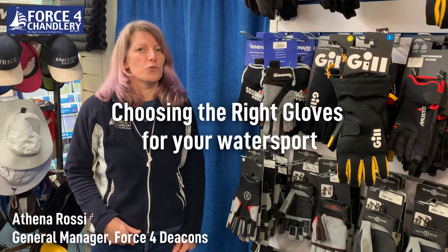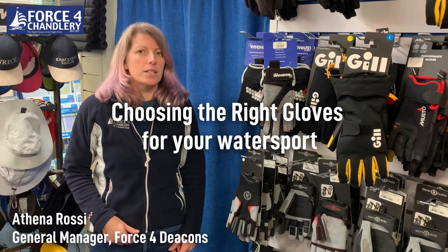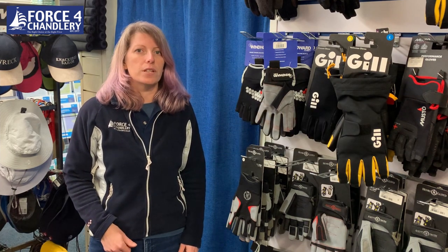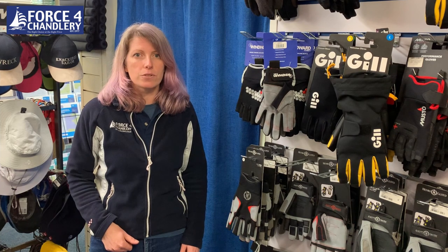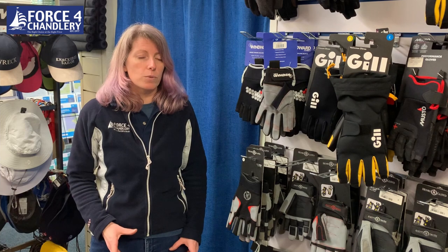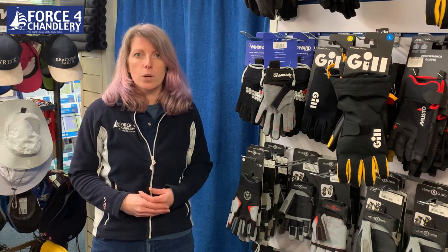Hello, it's Athena here from Force 4 Deacons. Today I'm going to talk to you a little bit about gloves and what sort of things you need to think about when choosing gloves, if you choose them. The two main things that people use to decide whether or not they want gloves are grip or warmth.